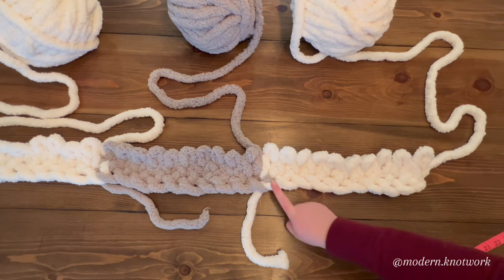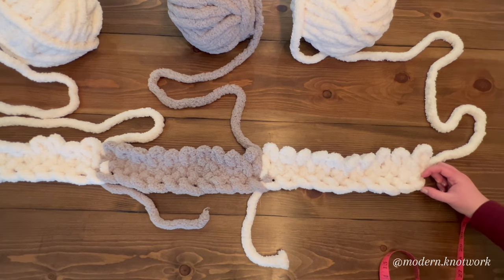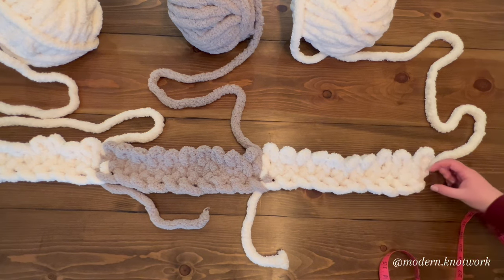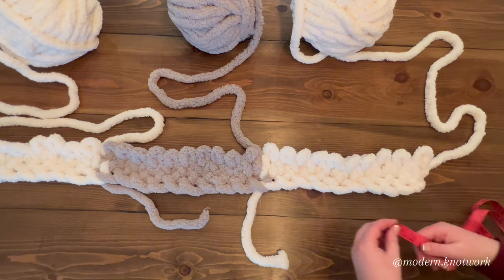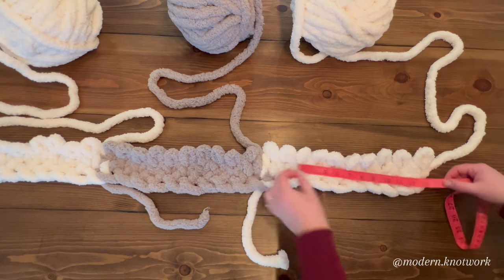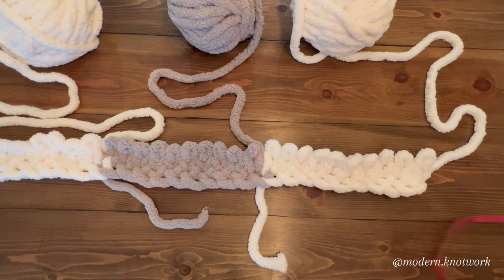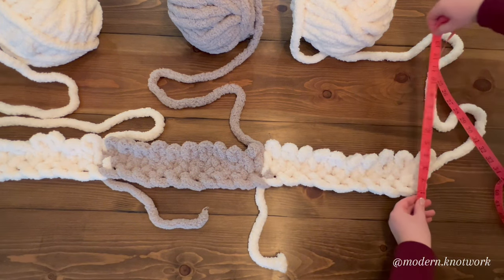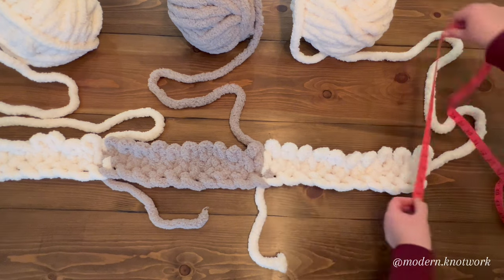One thing to note is that I do have 10 loops going across, but the height of a loop is not the same as the width. So I'm going to need more than 10 loops going up in order to get a perfect square. My square here is about 14 inches, so I'm just going to keep measuring as I go along to end up with approximately a square.